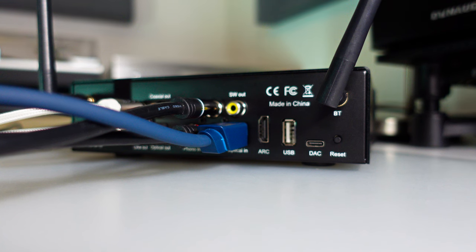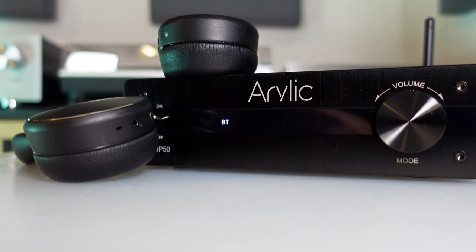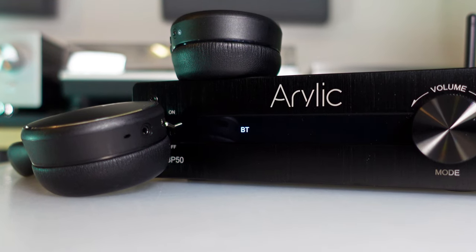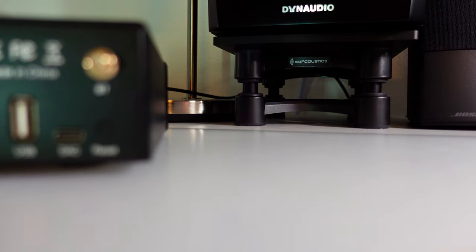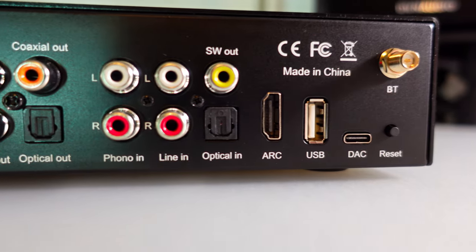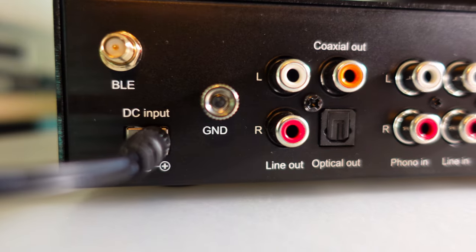On the flip side, the optical inputs stand out by supporting decoding up to 192kHz/24-bit, offering a robust option for high-resolution audio. The standout feature, however, is the impressive Bluetooth functionality — whether connected to speakers or utilized for headphone listening, the Bluetooth capability delivers a clean and reliable sound. To sum it up, the Aurelik BP50 is a compelling product, especially considering its accessible price point of around $100, with regular promotional deals lowering the cost even further.